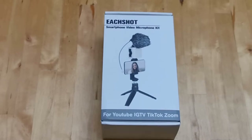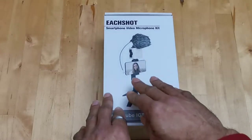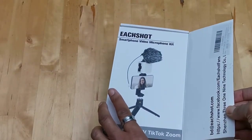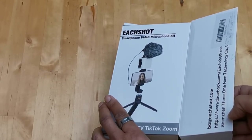In my quest for budget-focused videography and photography accessories, I was reached out to by this company called Each Shot. They have a new smartphone video microphone kit that they wanted me to check out. I told them sure, I'll give you a review. So this is just going to be an unboxing of this entire kit — everything you see here is what comes in this kit. I have not opened this yet, so let's begin.